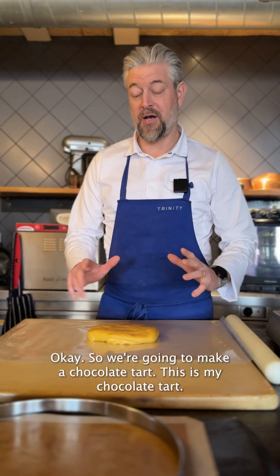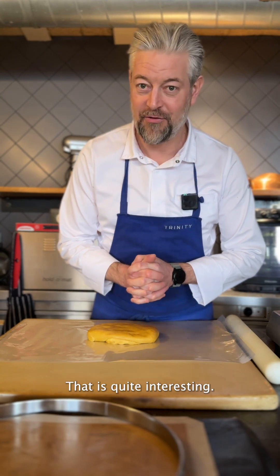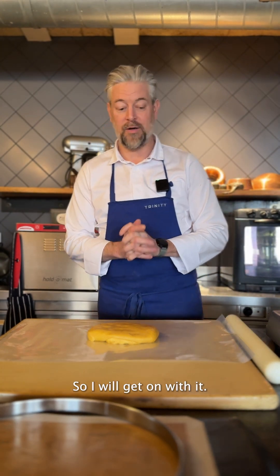We're going to make a chocolate tart. This is my chocolate tart. It's got a very special way of cooking it that is quite interesting, so I will get on with it.